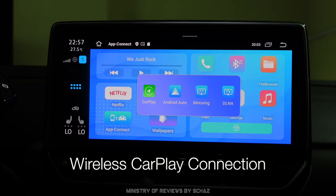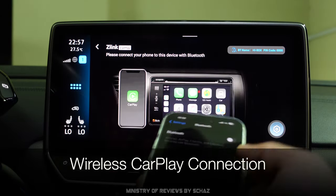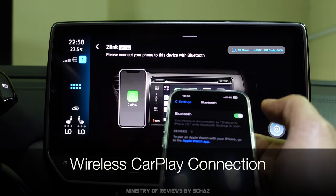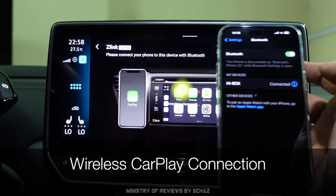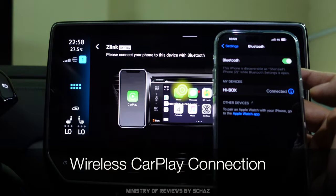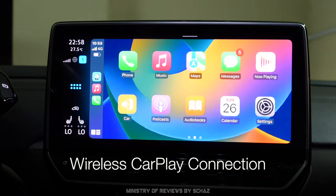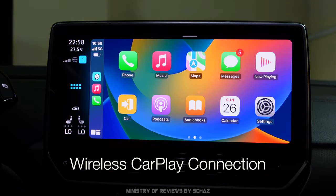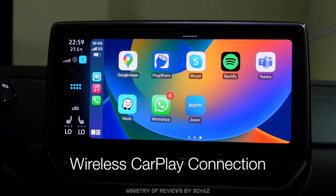The first thing I'll test is wireless CarPlay. Click on the app connect, select Apple CarPlay, then go to your iPhone, open Bluetooth, and you should see a new device called 'Hi Box' appear. Click on that, and on the screen you should see the connection starting — click 'Use CarPlay' and in a few seconds the Apple CarPlay home page appears. You only have to do this once; next time you switch on the car it automatically detects the connection.